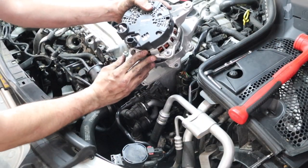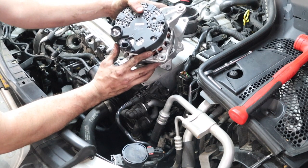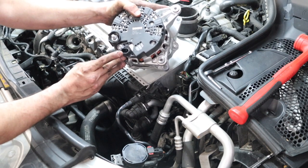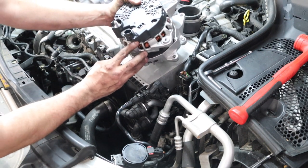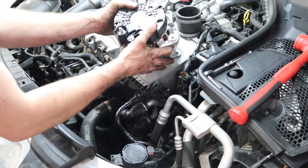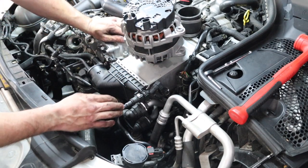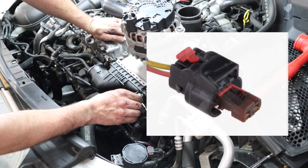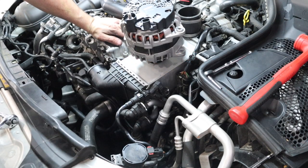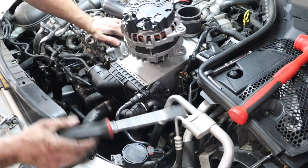I assume that you already have your new alternator in hand before you're taking out the old one. You have a stud on the back and you have a connector. The way the connector is designed, you need to pull out the little plastic piece on it. Then take a flathead screwdriver and pry right between the body of the alternator and the plug to pop it off.